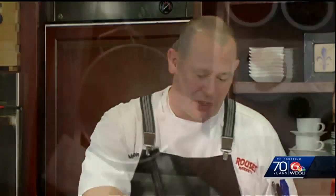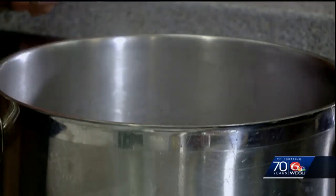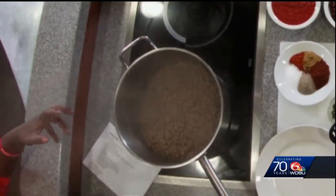You need to hear that sizzle. You want to brown off your beef first so you get that nice color on there, because that's what adds that flavor. You don't want to break it up too much — you want that chunk. So we have our meat in the pot, it's nice and brown, we can hear that sizzle.